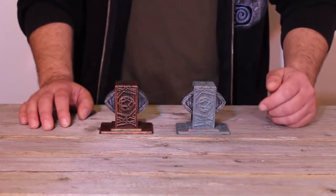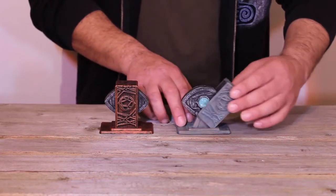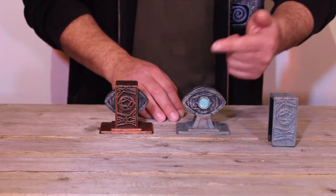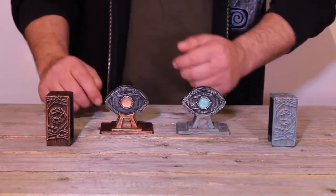Hey guys, now what we have here are ancient artifacts called the Eyes of Loki. Loki is a Norse God often known for his trickery. These are definitely tricky little items — you'll notice we have a teal eye under a teal cover and a copper eye under a copper cover.